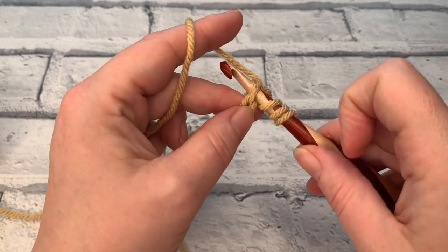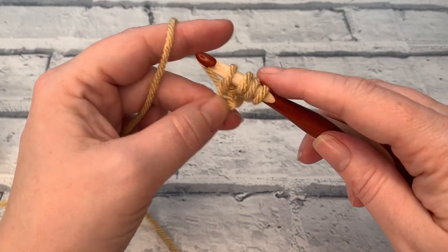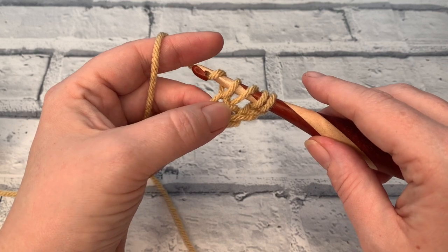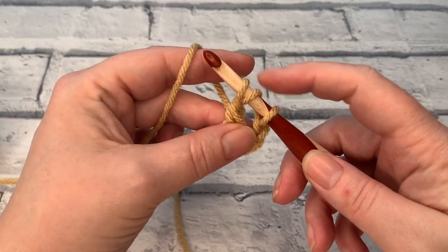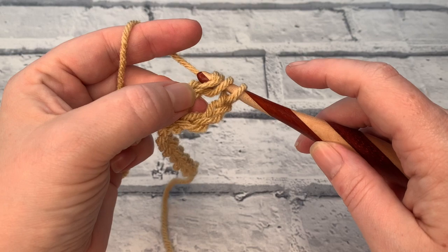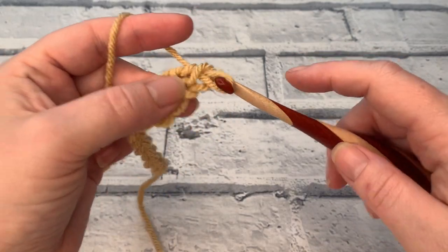We insert the hook into the fourth chain from our hook, yarn over to bring up a fourth loop, and just like we would with our normal double crochet or treble crochet in UK terms, we yarn over and pull through the first two loops. This leaves us with three loops on our hook. We yarn over and pull through the next two loops, then with two loops remaining simply yarn over and pull through two.